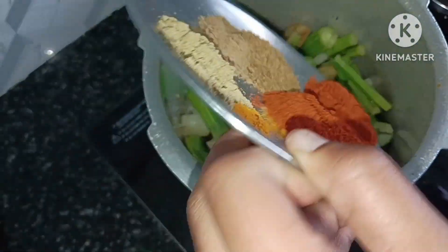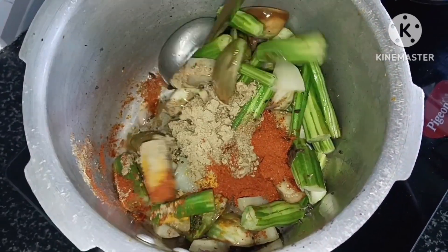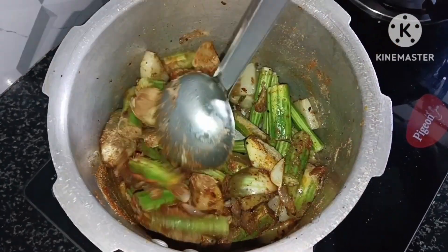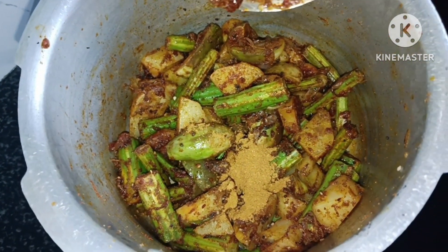Now we will start to add some salt to it. Adding a little bit like this, then add some salt. We will add some salt and stir for medium flame for about 2 minutes.